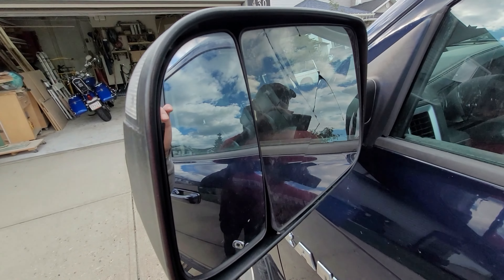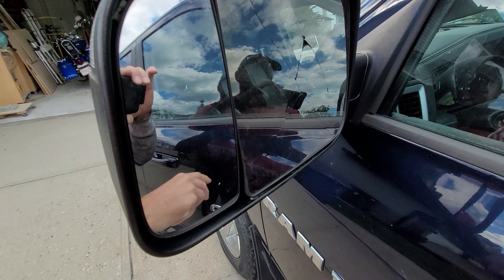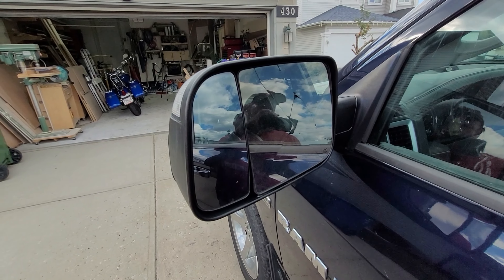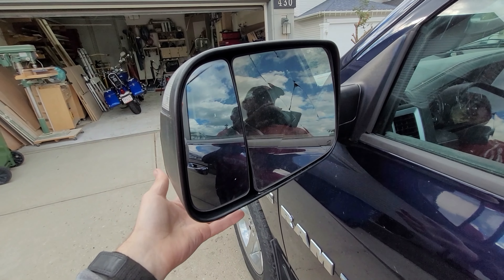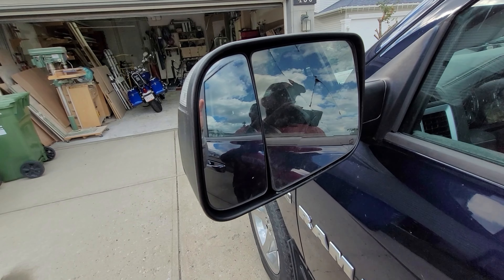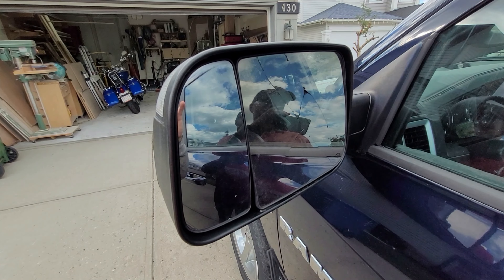Hey all, so as you may have seen in the last video, my truck got hammered by hail and you can see here that the mirror took a pretty good beating. I looked at getting a whole new mirror assembly — this entire towing mirror, because it's power and heated — from Mopar, and it's about almost $1400 Canadian, which was ridiculous.